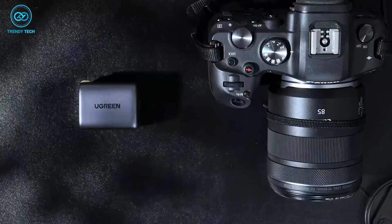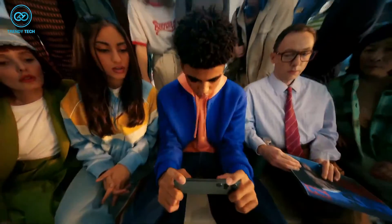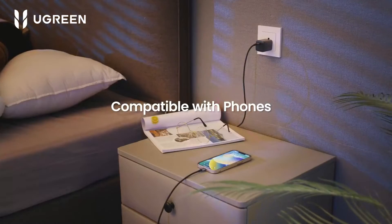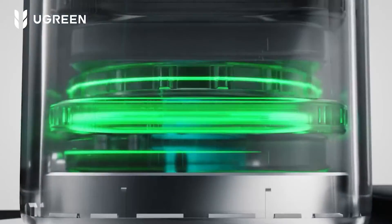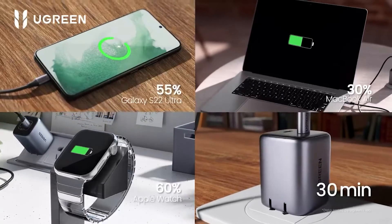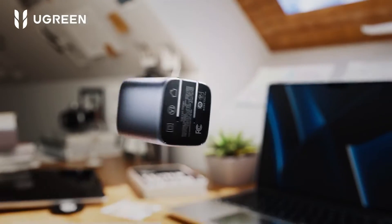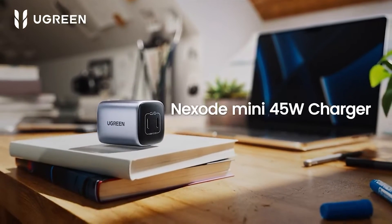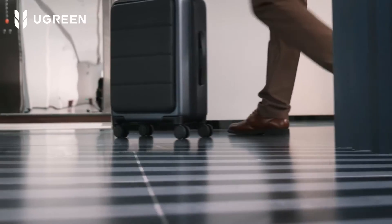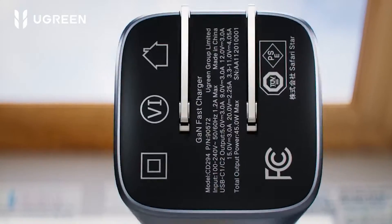With great power comes great responsibilities, and Ugreen's power dispenser system ensures your S23 Ultra is safe and not overheating while charging. It's an intelligent system that regulates the power output without harming the device's battery. So don't break a sweat about overheating, charging, or voltage spikes. You're getting all this power in a tiny form factor, weighing just 0.21 pounds, so carry all the power with you at your desk or next vacation without breaking your back.